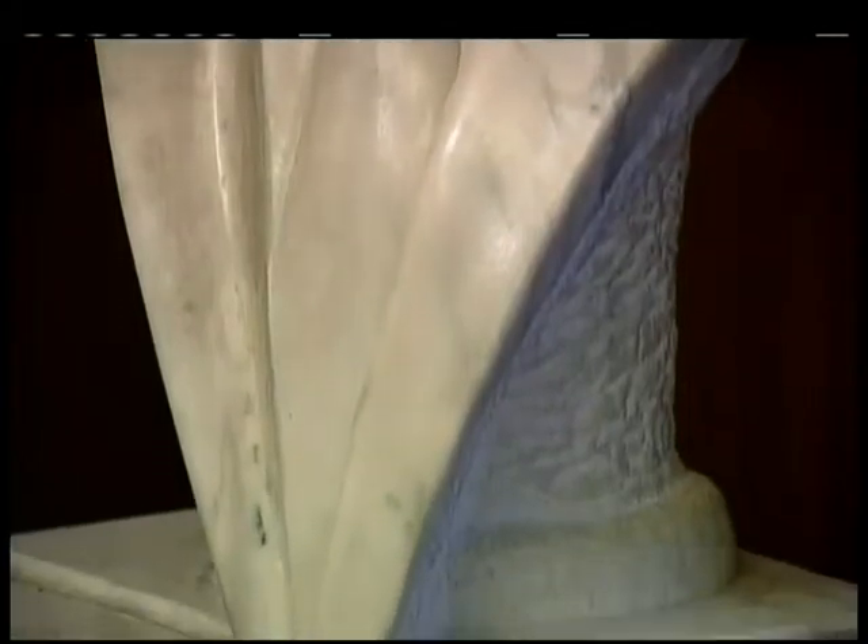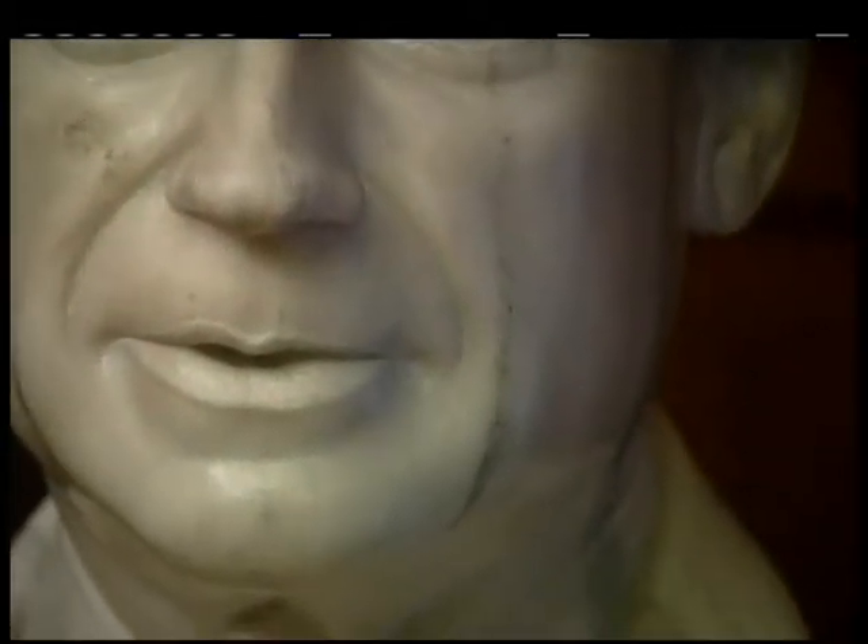Out of that came the idea that I should make Mark Hatfield's portrait. They called me and asked me if I would look into it, and I did, and so we arrived at a price which was too little, but I met the deadline for the price, and there it is.